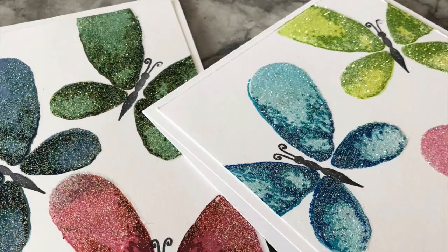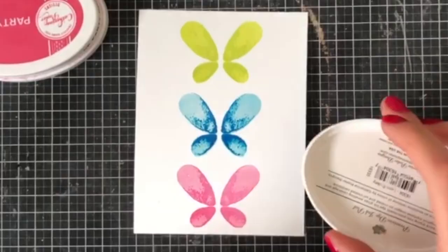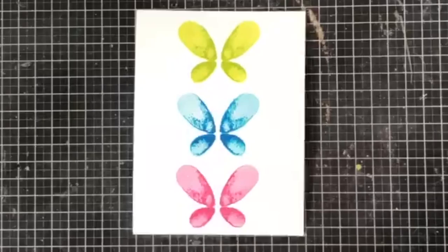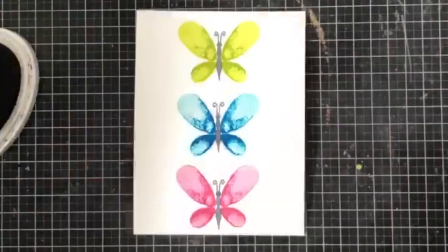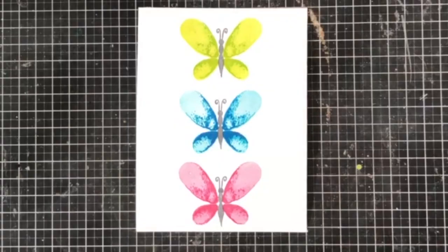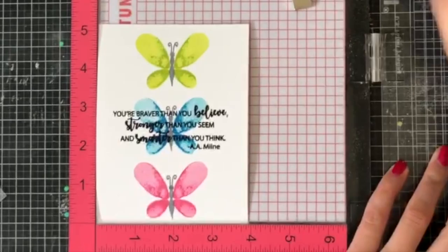I tried to capture the look as best I could in photography. For my last card, I stamped out all three butterflies again in green, blue, and pink, then went ahead and added a sentiment on top. But first I had to add the butterfly's body to each one — the butterflies do come with a body as well as sentiments. I added a sentiment onto the middle of this card, which is a quote from A. A. Milne, the author of Winnie the Pooh, which I thought was really cool.